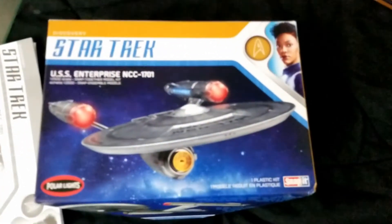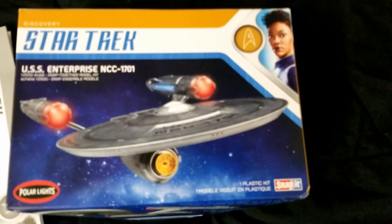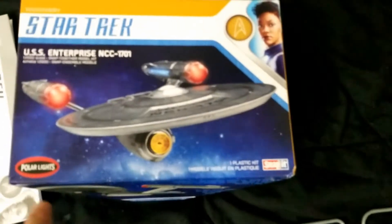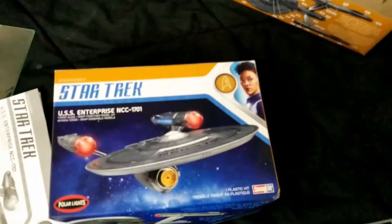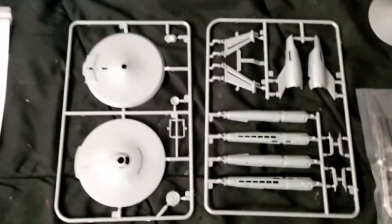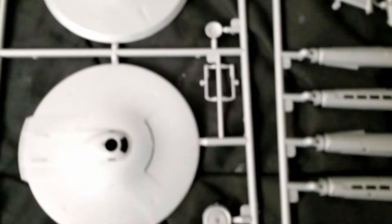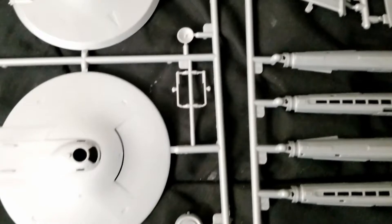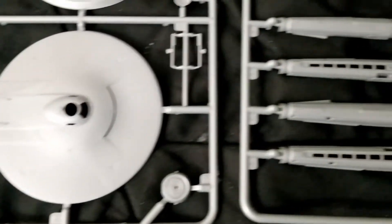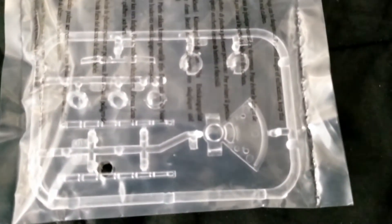We're going to start with the Star Trek Discovery USS Enterprise 1701 in 1:2500 scale from Polar Lights. This is not the lighted version. As you can see, a lot of parts here, some good detail. Most of the detail will be brought out even better by the decals, but considering this thing is roughly half again the size of the previous 1:2500 kit, it'll still make an impressive little model.